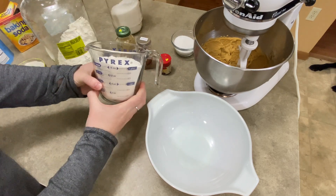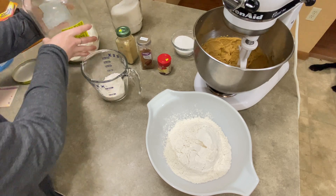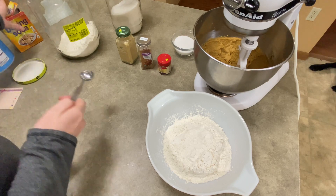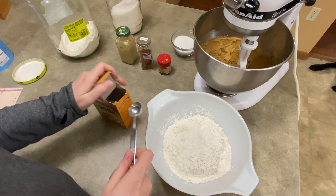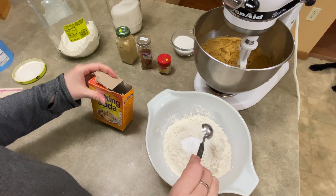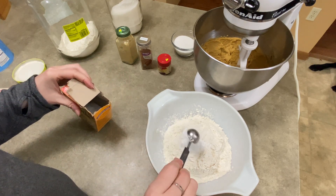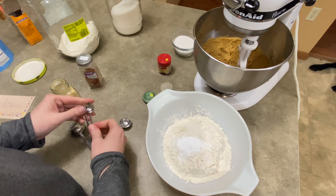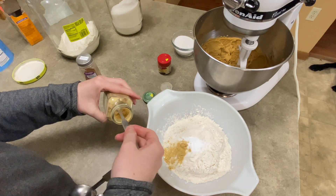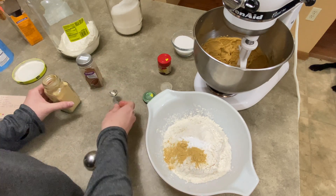Now in a second bowl, you're going to add two and a quarter cups of all-purpose flour. Then you're going to add two teaspoons of baking soda — this is not baking powder, it's baking soda, two teaspoons. When you pull it out of the box, scrape it on that flat edge so you get a good level amount. Now you're going to add your spices. The recipe calls for salt, but I never add salt to my cookies — some people do, I just don't.